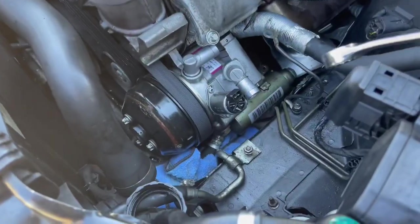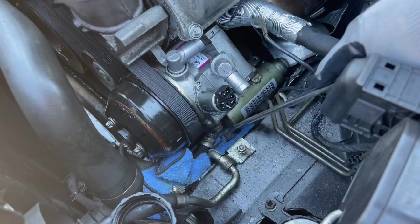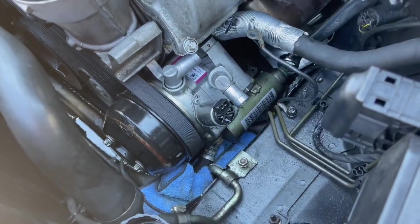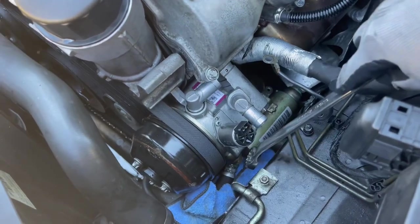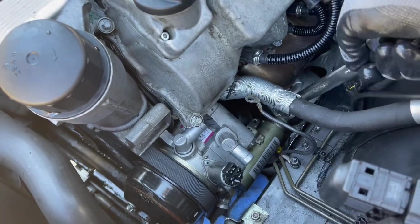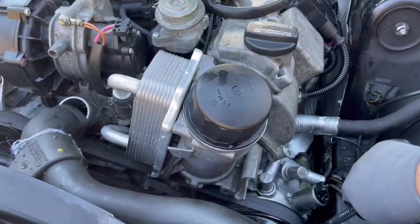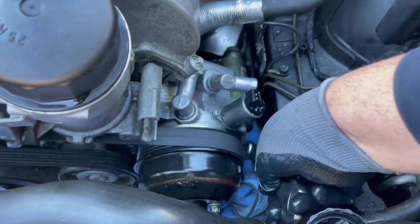The next ones that need to come off are on this side of the pump, and then behind here you have another one connecting a line. These are both 19mm. Take your 19mm and pull it toward the front of the car and start removing the screw.